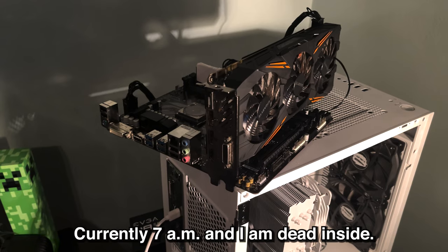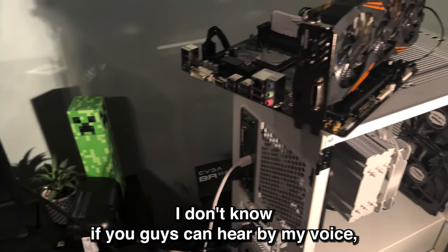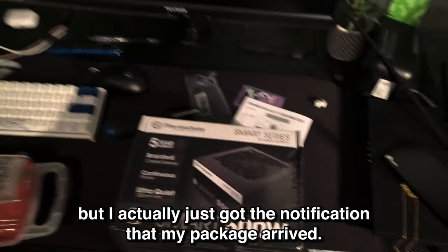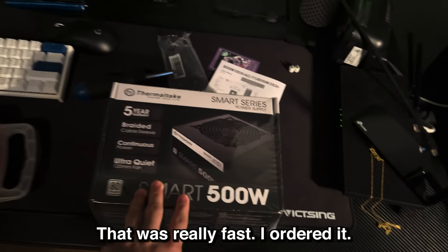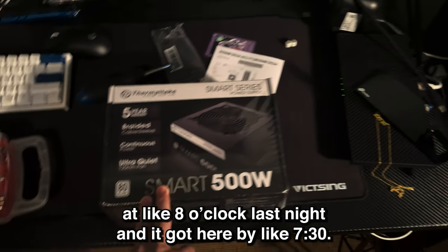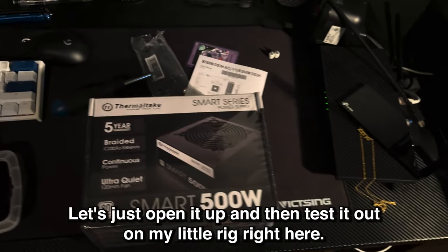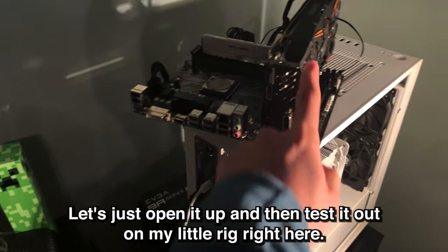The next day. Currently 7 a.m. and I am dead inside. I just got the notification that my package arrived — that was really fast. I ordered it at like 8 o'clock last night and it got here by 7:30. Let's open it up and test it out on my little rig right here.